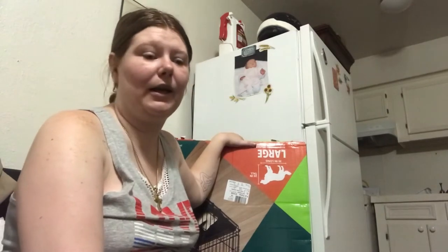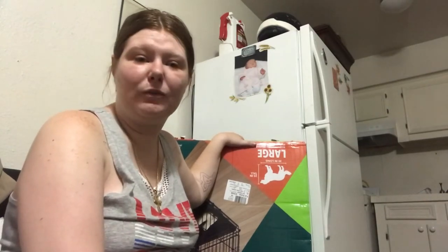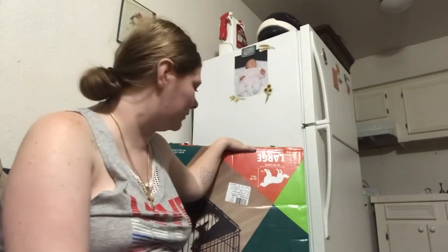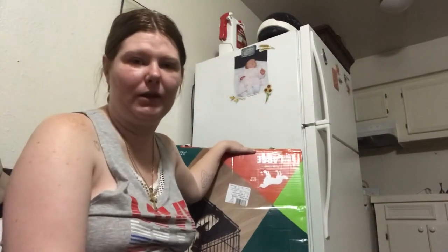I'm gonna set it up for you guys — it's pretty easy — and show you guys what else we had gotten and how I'm gonna set it up for him. It also has a divider, but I don't need the divider at all, so let me set this up so I can show you guys.